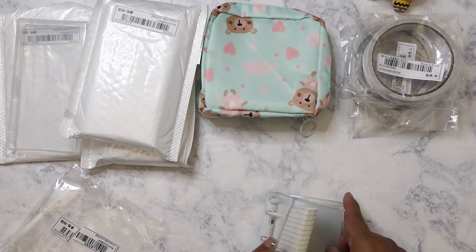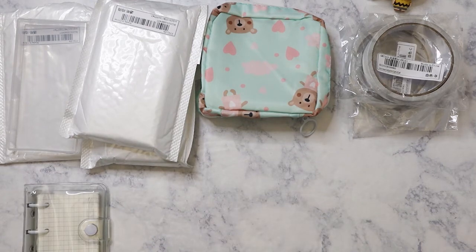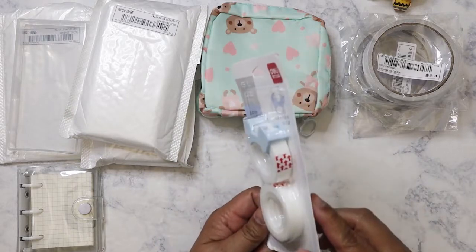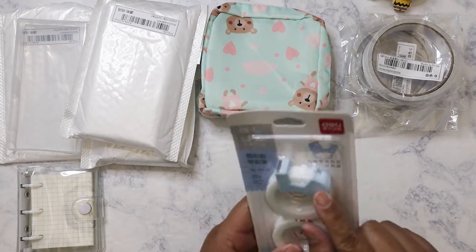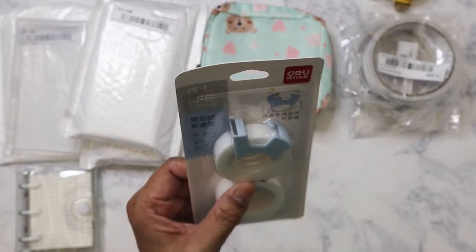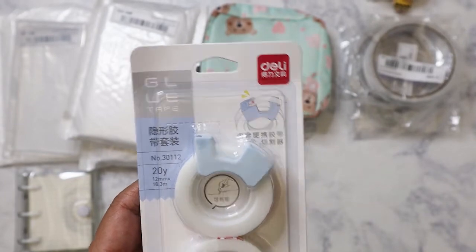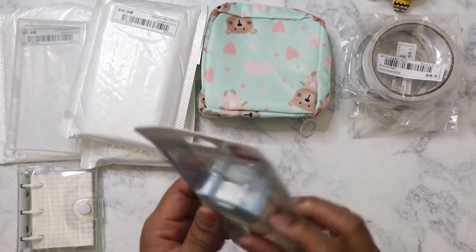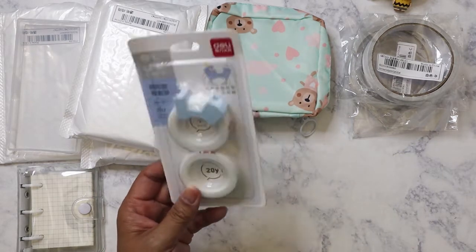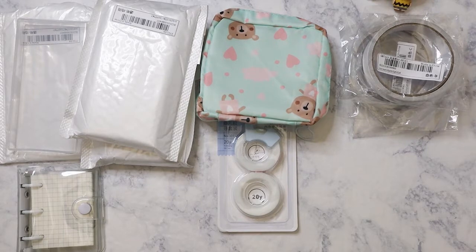Maybe I'll post a video about that. I also got this — I didn't actually order it for the tape, I was surprised it came with tape. It's a washi tape cutter where you stick it on and it cuts. There's a Japanese version for washi. My problem is it only fits a certain width, so I'll have to check my washis. It might have been a dollar to a dollar fifty.